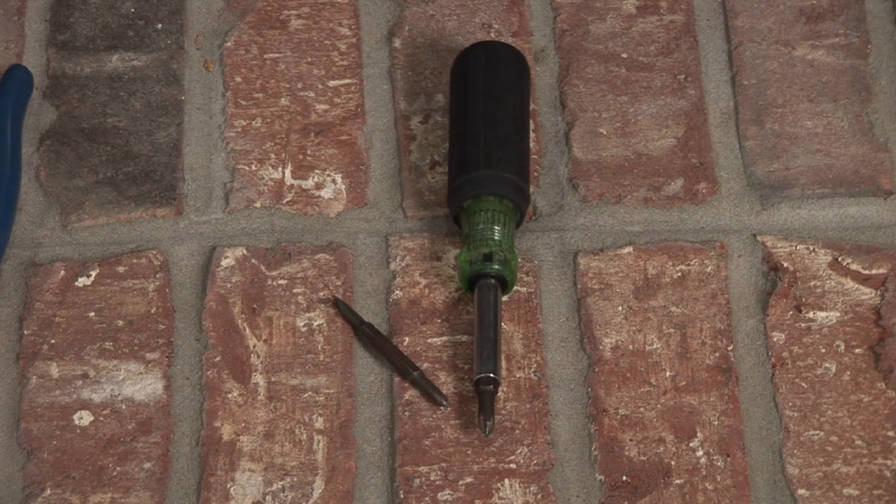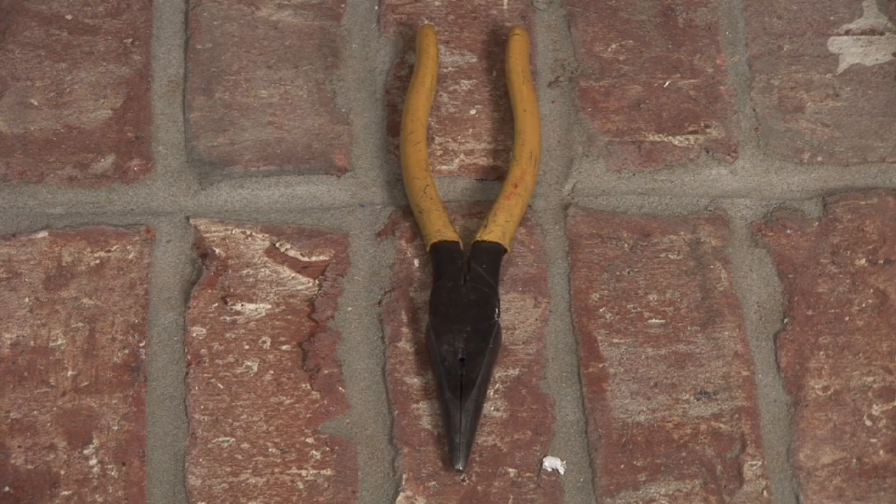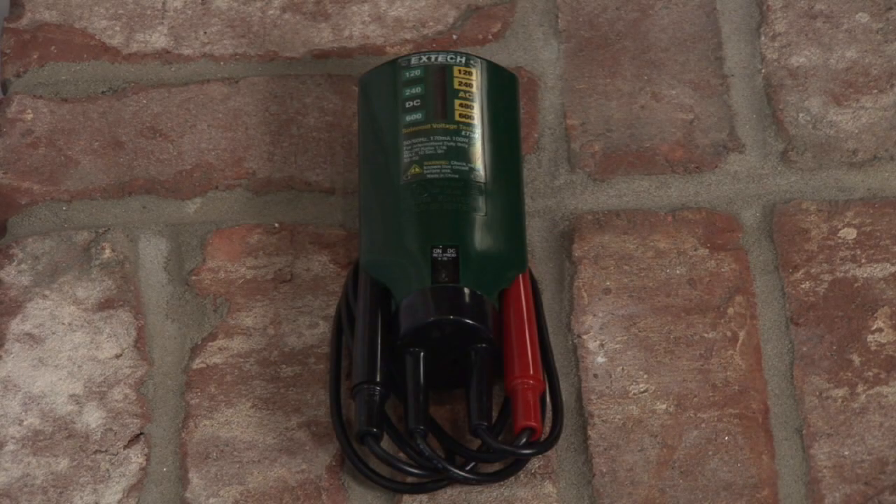The tools that you need are a screwdriver, a pair of needle-nose pliers with good insulation on the handles, and a tester. The first thing we need to do is find the circuit at the breaker box.